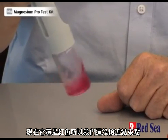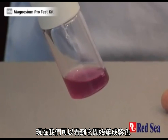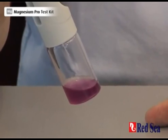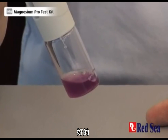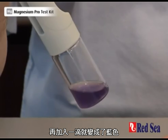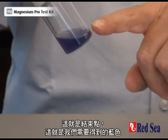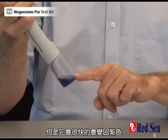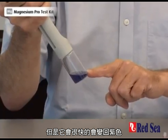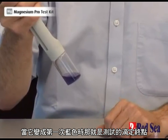We're still in the red so we're not even close. We're getting closer as the purply color is beginning to form. Almost there — and one more drop and we'll have our blue color. And there we go. This is the end point. This is the blue color you're looking for, but it's very quickly going to go back to a purple color. Ignore the purple color. The first time you saw the blue is the end point of the reaction.